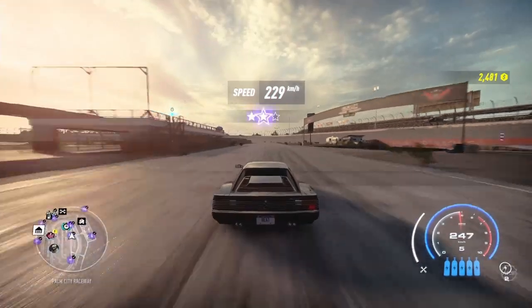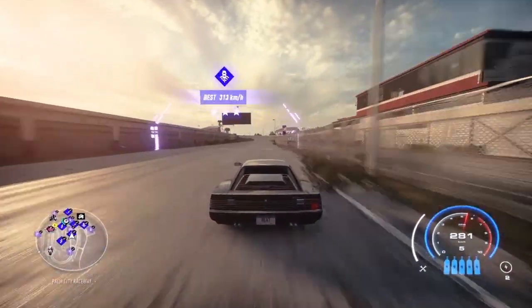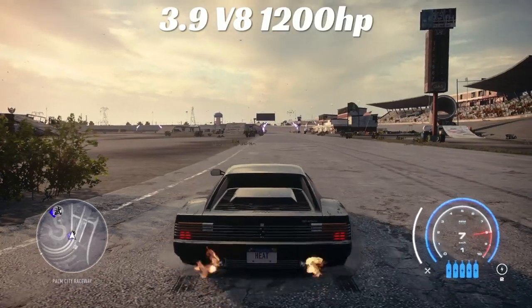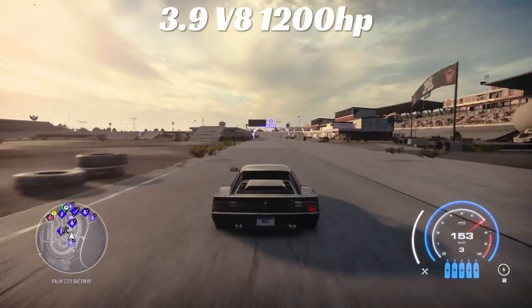After the long corner with the 8.4 V10: 287 kilometers per hour — very fast.